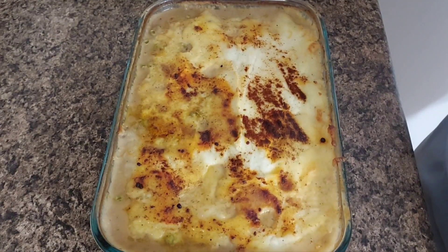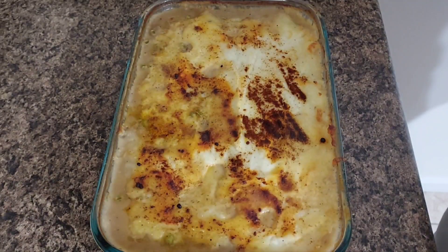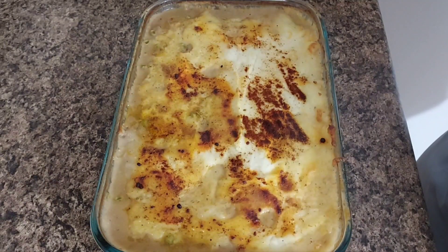This is the finished product — it smells so good. An interesting note: shepherd's pie is also known as cottage pie. The difference is that shepherd's pie traditionally uses ground lamb, while cottage pie uses ground beef. Where I grew up in the southern United States, I always knew it as shepherd's pie, but in researching I've learned that in other areas it's called cottage pie when made with ground beef.